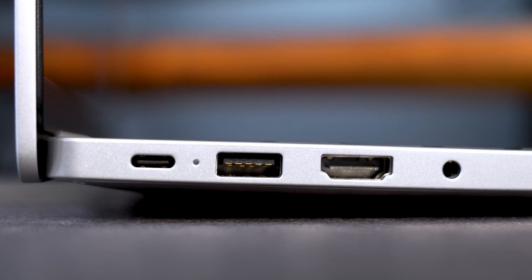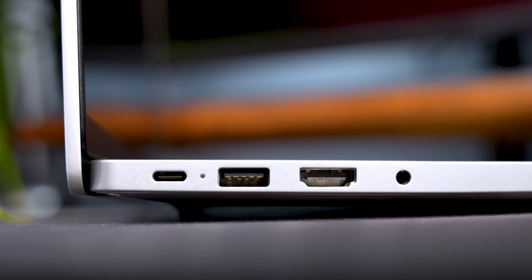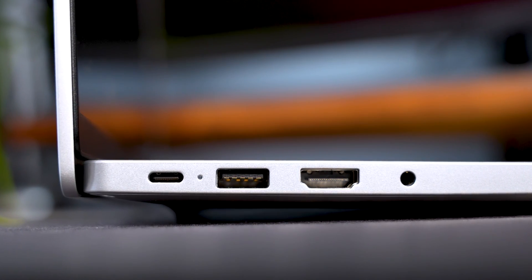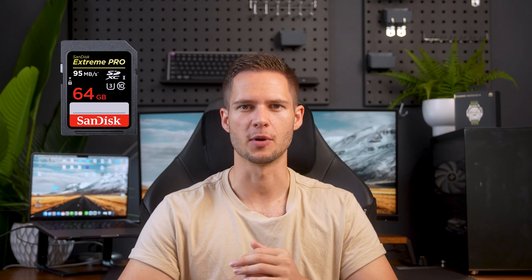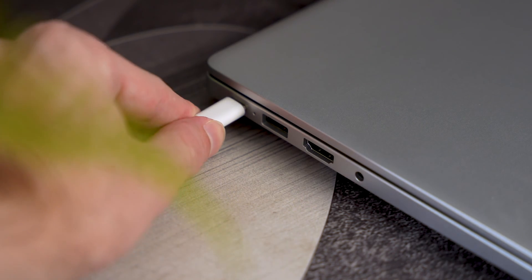The MateBook D16 comes with a USB Type-C Gen 3.2 port, two USB Type-A ports — one 3.2 Gen and the other still a USB 2.0 for some reason — a 3.5mm dual headphone jack for audio, and HDMI 2.0 for display. If you're planning on picking one up, I'd highly recommend also getting a multiport adapter for Ethernet and SD card purposes, and more USB Type-C ports, because this year's model only has a single USB Type-C port and it uses it for charging.